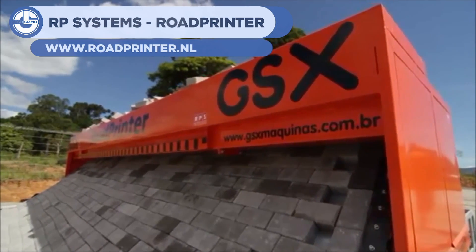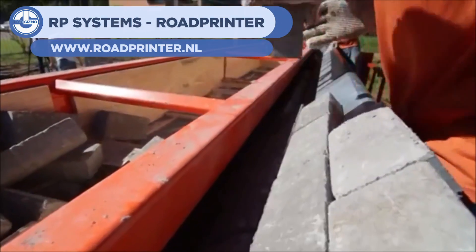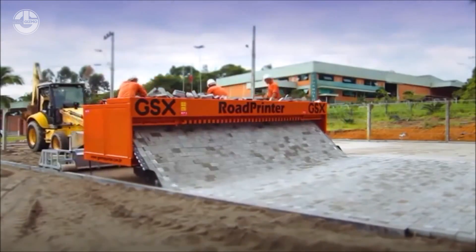Our machine at 19 comes from RP System — a road printer. A simple yet effective design that allows workers to create brick layout designs for roads that are automatically laid. It's less strain for the builders and all in all more precise.